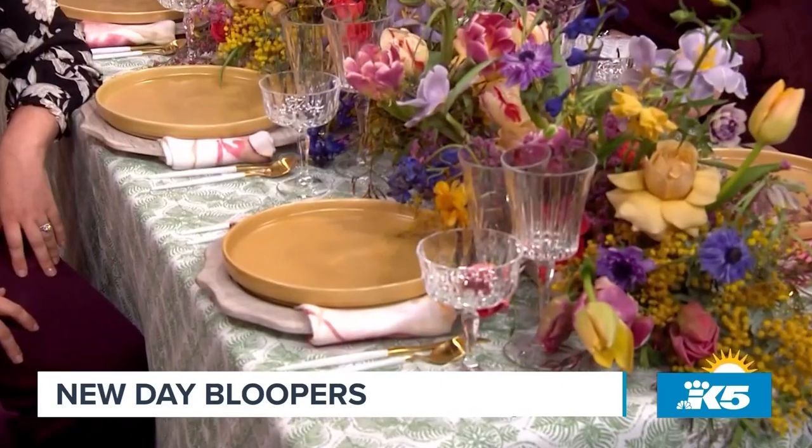April Fool's Day has come and gone but that doesn't mean we can't have a little fun at our own expense. Please, my friends, enjoy the latest edition of New Day bloopers. This one's for the new guys — no yellow on Tuesday. Oh my god, I've never seen a tulip treated this way!